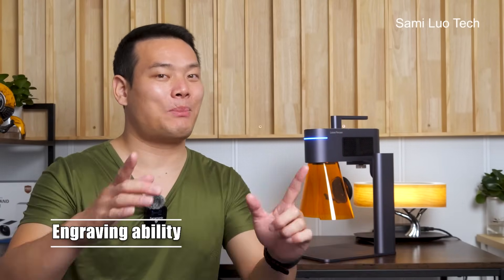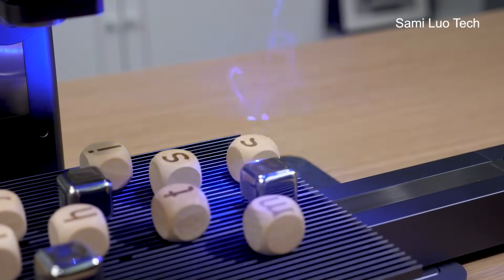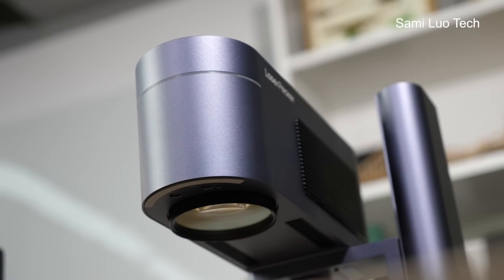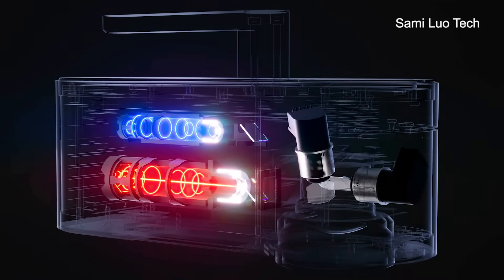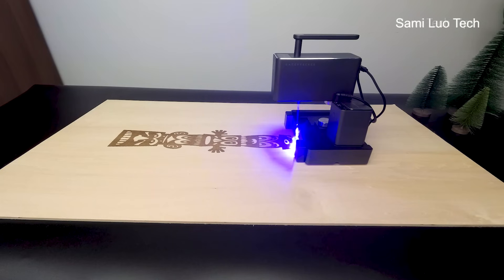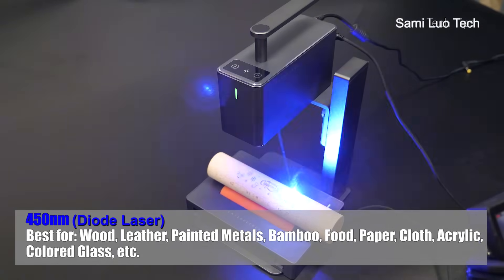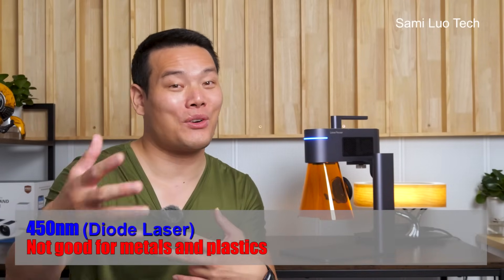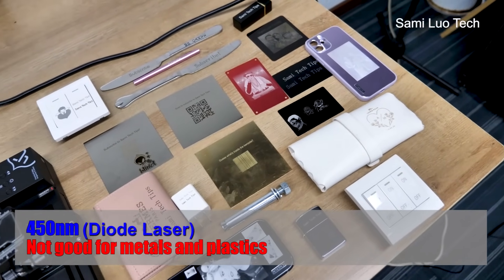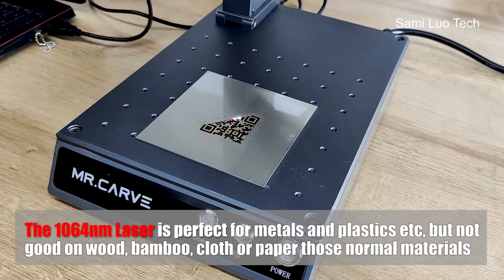Speaking of engraving ability, I think this is definitely what separates the men from the boys for portable laser engravers. The LaserPicker 4 is the first consumer-level laser engraver that features two light source lasers inside — a 10W 450nm laser and a 2W 1064nm laser. Many laser engravers can only cover certain materials; the 450nm laser covers things like wood, leather, or painted metals, but cannot get good results on plastics and metals like stainless steel, copper, gold, etc.